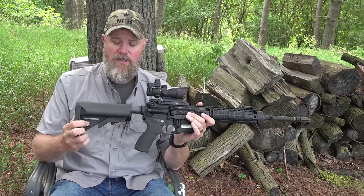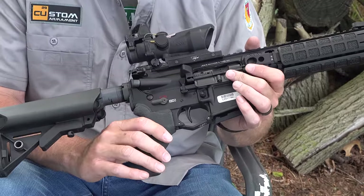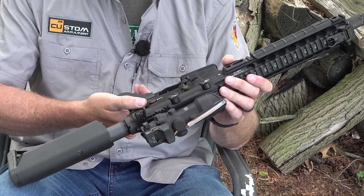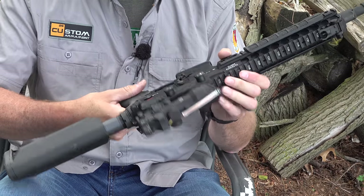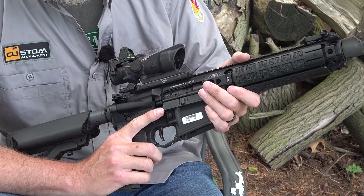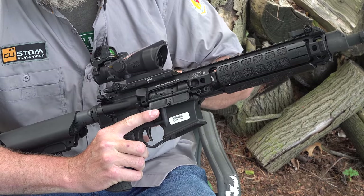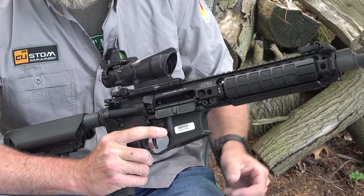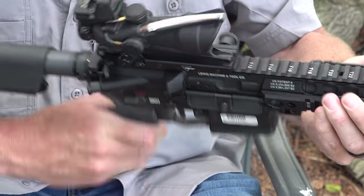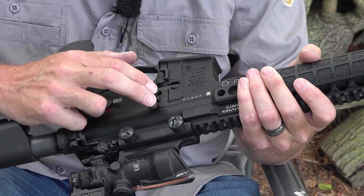It has sling attachment points on either side. Moving forward, they retain the forward assist and have ambi fire controls on both sides of the rifle. This one just has semi and safe; the military version would have one more position — full auto. There's also an ambi bolt release and bolt stop, and this is one of the more usable versions I've seen on the market. It's very easy to reach up and hit that bolt stop with your knuckle, pull the bolt to the rear and lock it. When you go to release it, it has a ping-pong paddle on either side that's very easy to hit and drop that bolt forward.